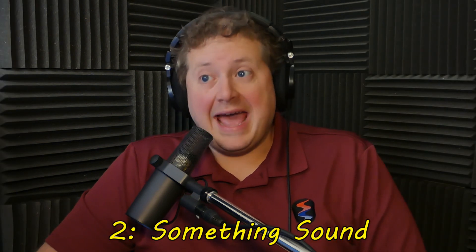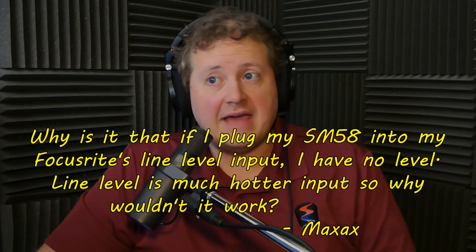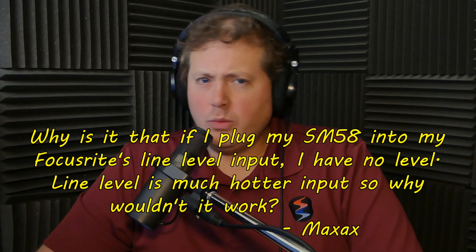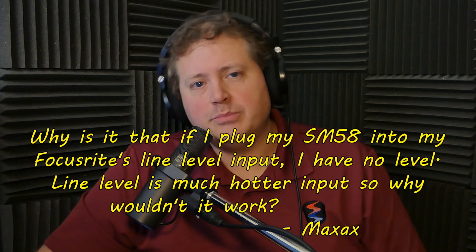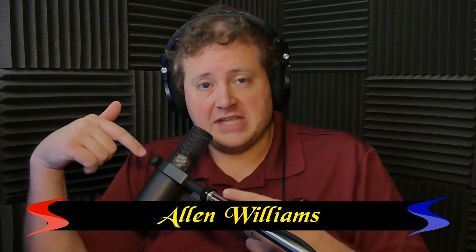SomethingSoundMax asks: why is it that if I plug my SM58 into my Focusrite's line-level input I have no level? Line level is a much hotter input, so why wouldn't it work? That's a good question, but I think you're confusing what mic and line level actually are. Microphone levels are very, very low voltage output devices — this microphone is only between one and two millivolts. It's not amplified; it has to either go into the Focusrite and get amplified there, or it needs to go into something like a Cloudlifter, a FetHead, or an SE Electronics Dynamite in order to amplify it inline.